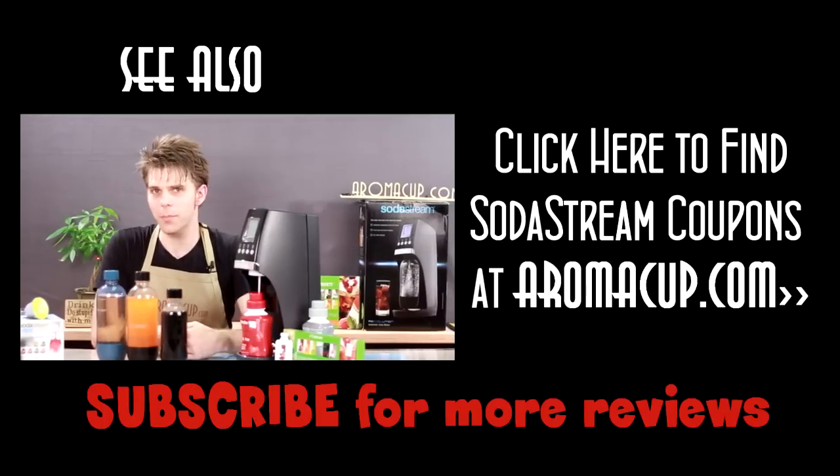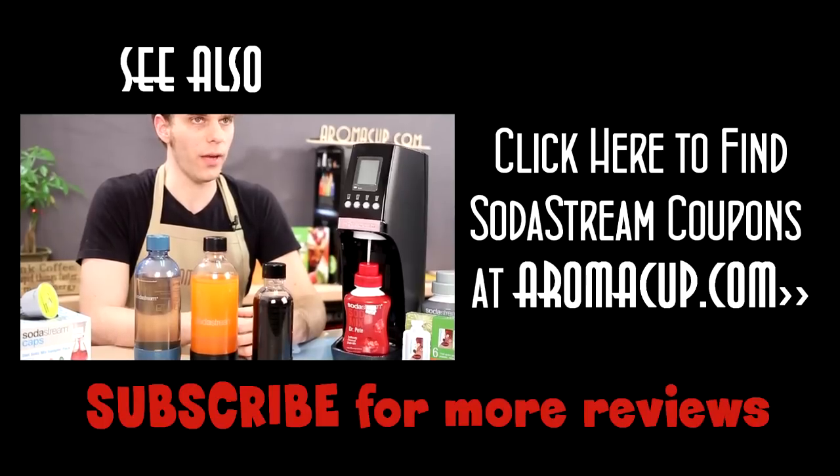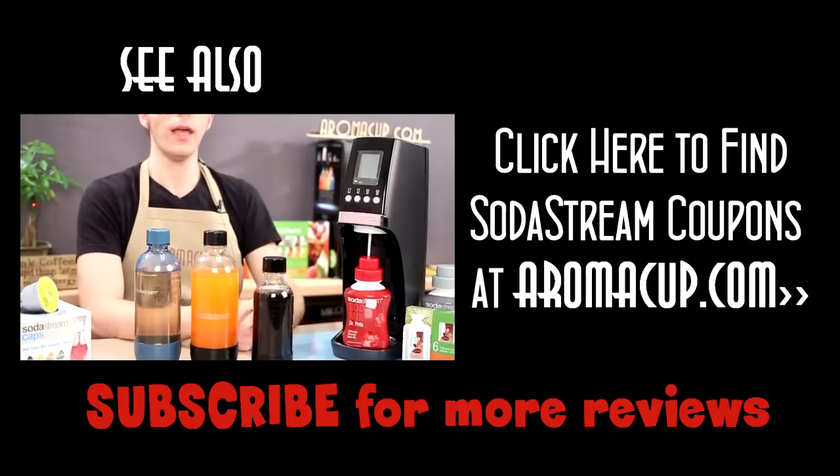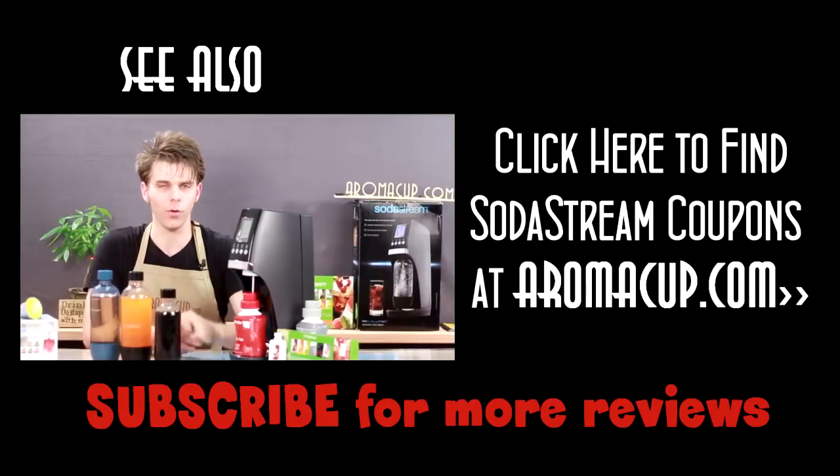Are you looking for some great tips and tricks to find out how you can get the most out of your SodaStream at-home soda maker — save some money and get the best possible beverages? Well, that's what we're going to show you today here on aromacup.com.